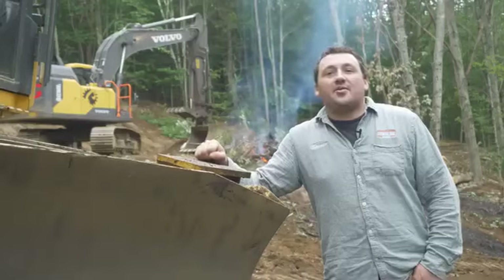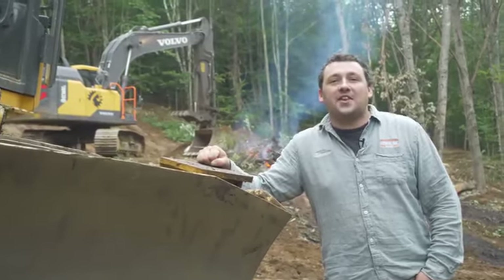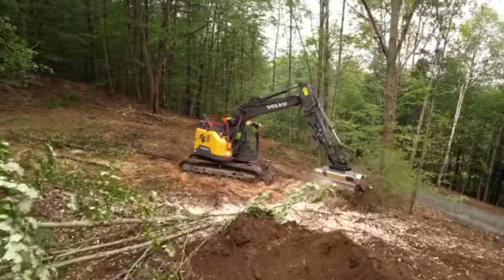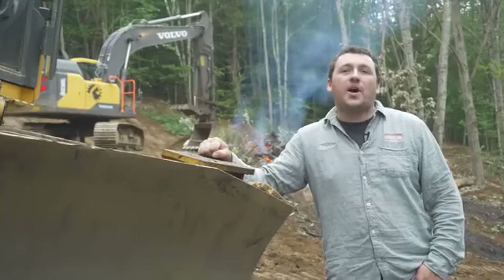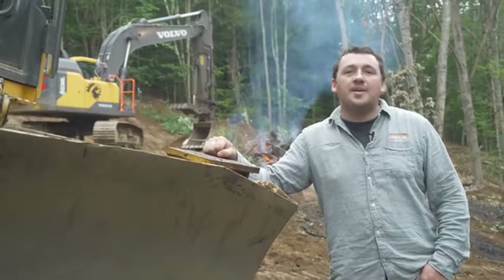If this video has generated questions about FAE's line of forestry mulchers or the UML specifically, reach out to your closest Townline location in New Hampshire, Vermont, and New York. If you have an existing head and need parts or service, reach out to us as well. For more videos like this, visit our website, townlineequipment.com.